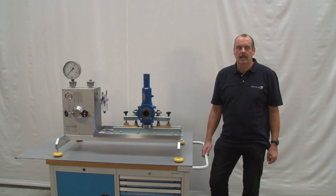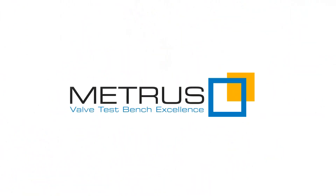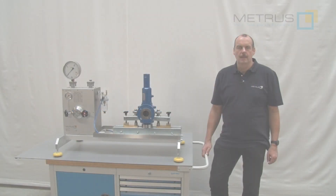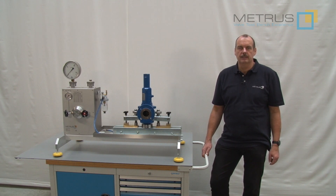Hi, my name is Thomas and I am working for METRUS. METRUS has now more than 50 years experience in manufacturing and designing valve test benches, and we would like to share our experience with you.